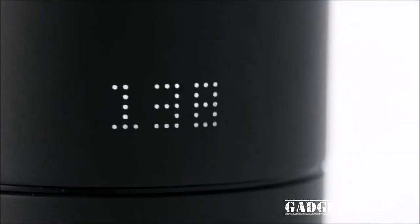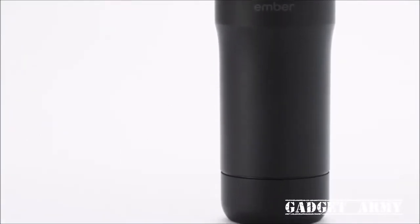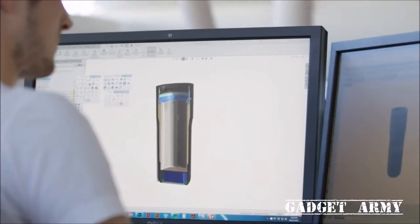The Ember mug will keep your coffee or tea at the perfect temperature for up to two hours on the go, or all day when used with the charging coaster. To bring our ideas to life, we partnered with the team at Ammunition, one of the top product design agencies in the world.